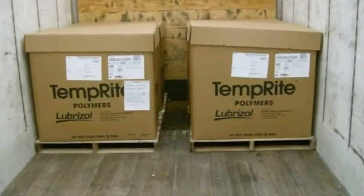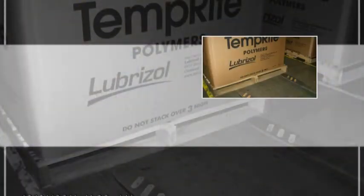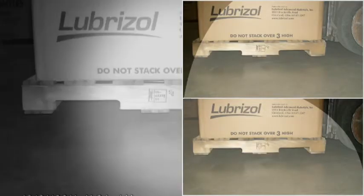If the forklift you are using has forks longer than 36 inches, you will need to use extra caution to ensure you do not damage the product in front of the pallet you are depositing. This is what your final product should look like: the pallets are gently placed against each other, front to back, and sitting nice and uniform. Keeping the pallets against each other will help the load from shifting while in transit.